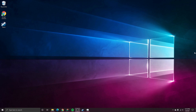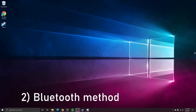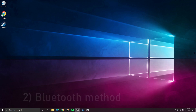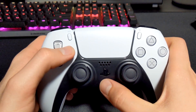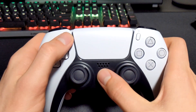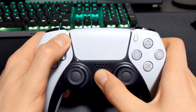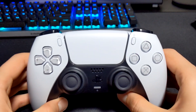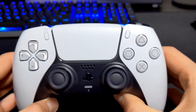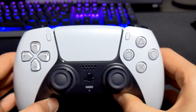Now on to the second method — the Bluetooth method. This is the preferred method because you don't have to worry about any cables hanging from your controller or a free USB port. To get started, put our controller into pairing mode by holding down the PlayStation button and the Create button for about 5 to 7 seconds. The controller will go into pairing mode — you'll see the flashing lights letting you know it is ready to connect.